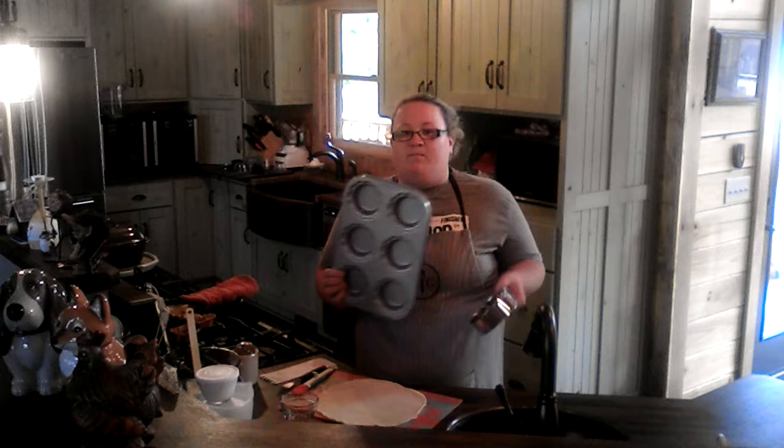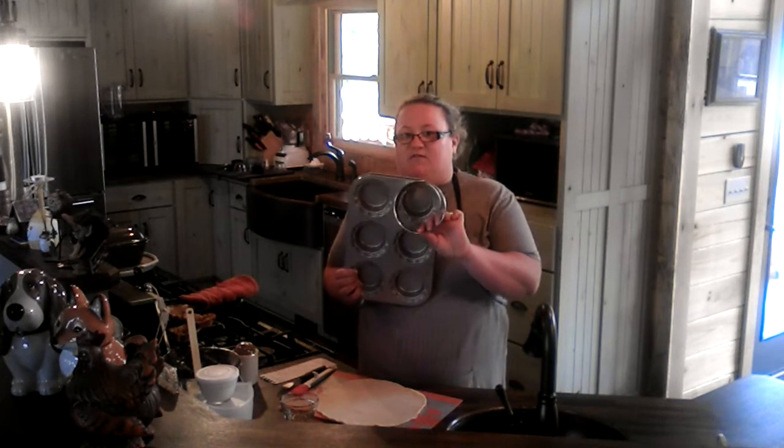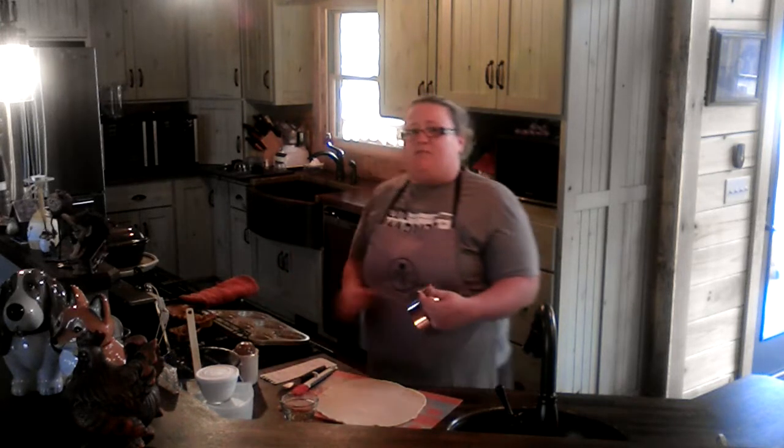The very first thing we're gonna do — I'm using a store-bought crust that I've rolled out here. You can use any kind of crust that you want, if you want to make your own or use store-bought, either way is fine. If you get the mini pie pan from Pampered Chef, it will come with these little cookie cutters. If you want to make six, which is the whole pan, you just need one of the two-crust boxes or enough crust to make two nine-inch pies.